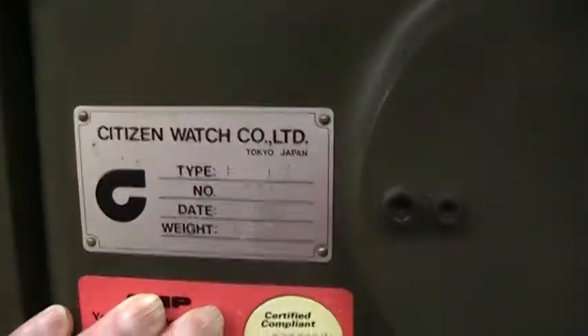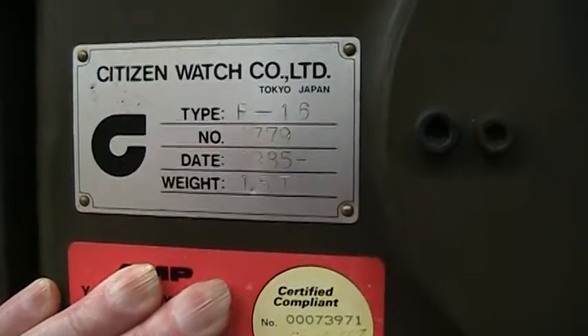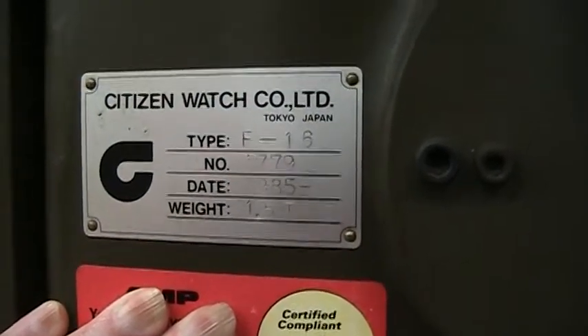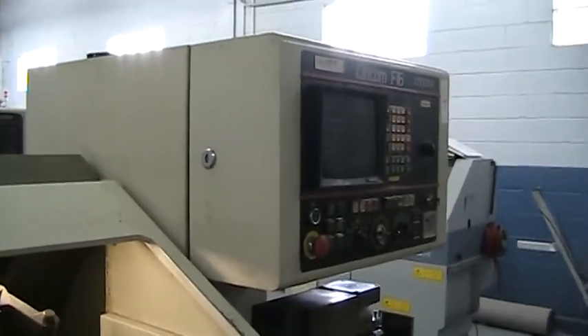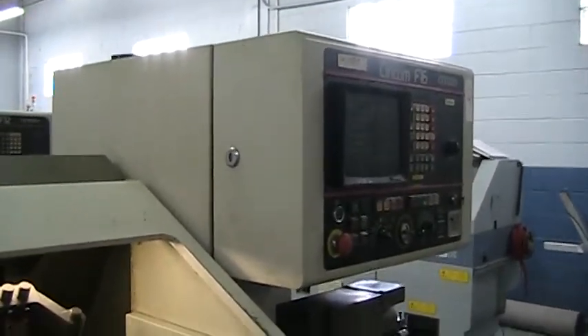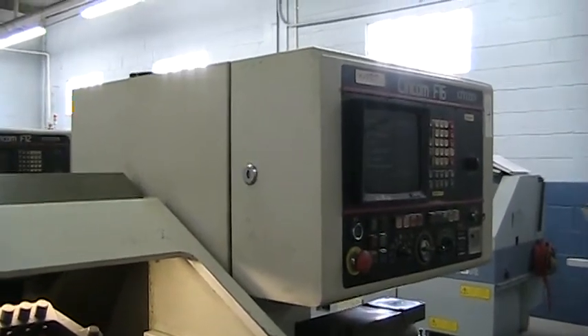This is machine serial number 1779, new in 1985. This concludes our videotape inspection of this Citizen F-16 CNC Swiss lathe.